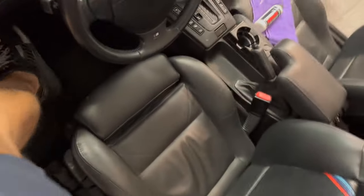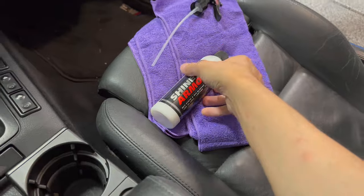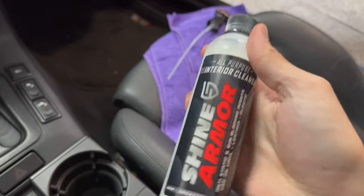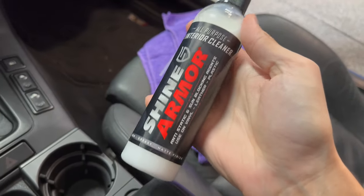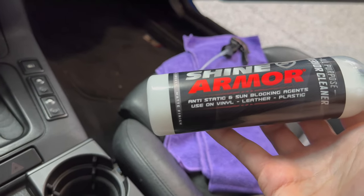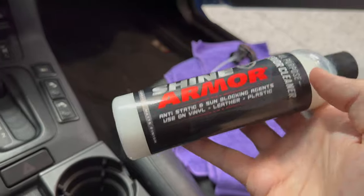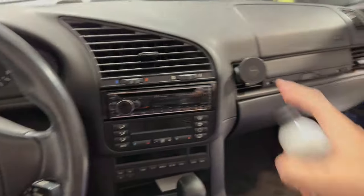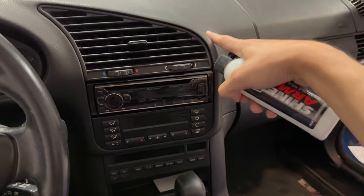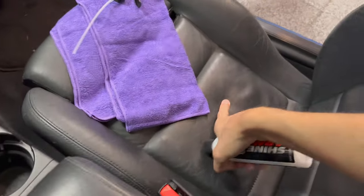Welcome back to Lost Digit. Today we're looking at something Shine Armor sent me — I'm going to review their all-purpose interior cleaner. This supposedly has sun-blocking agents, which I care about, and it works on plastic, leather, and vinyl. I have a lot of vinyl, plastic, and leather, so I'm going to test it out.